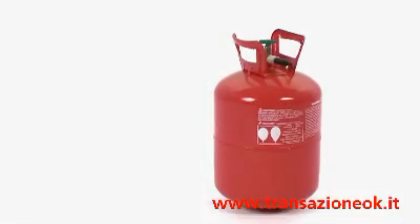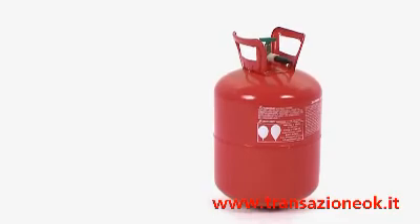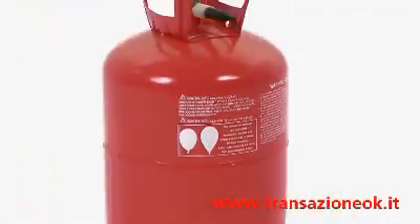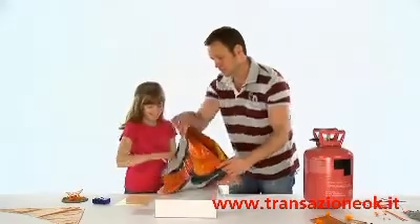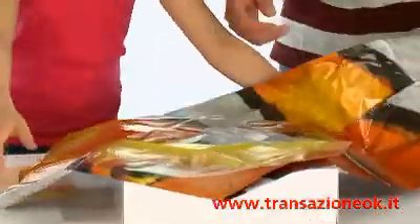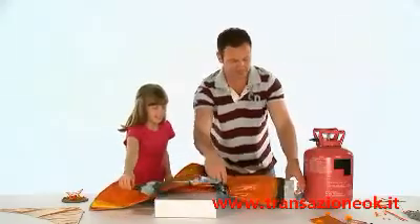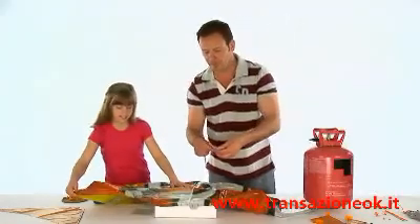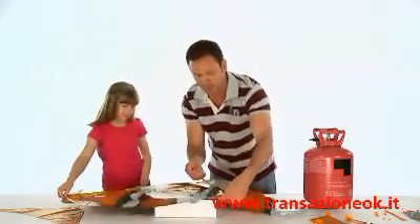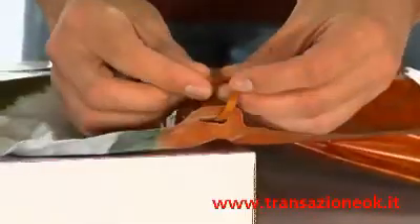Before you can fly your Air Swimmer you need to fill it with helium. This can be done at most good party shops or florists, but please call ahead before visiting. You can also buy your own helium tank that will allow you to fill your Air Swimmer at home. To fill your Air Swimmer, lay it on a flat surface with the valve pointing towards you. At this point you can tie the supplied ribbon from your Air Swimmer to the tag on the packaging to stop it from floating away as you begin to fill it with helium.